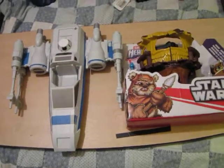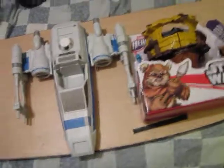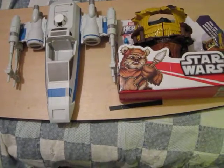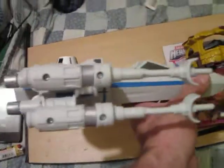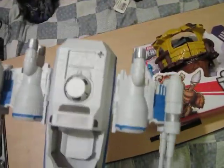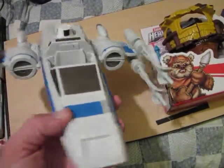Hey everybody, made a very small haul today but still a nice haul for a grand total of less than ten dollars. I got the Hero Mashers Force Awakens X-wing — it doesn't have the gun or the figure but it was like three bucks, so I'm gonna mod it.